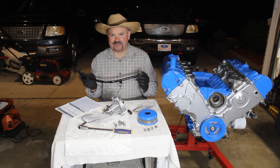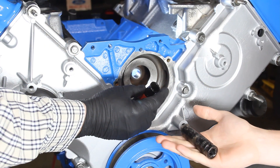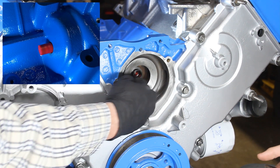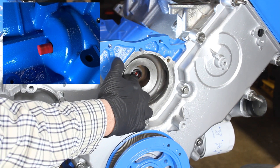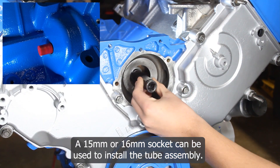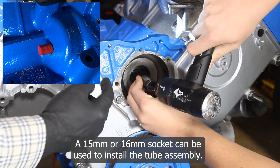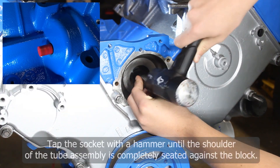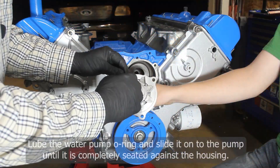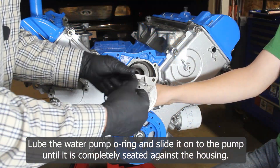Installation of the tube assembly is pretty easy. All we do is take it and start to slide it in until we feel some resistance. Then we take a socket — in this case a 16 millimeter — and use a hammer to tap it into place until the shoulder of the tube assembly is resting up against the block.